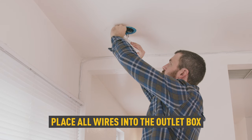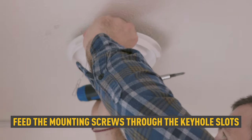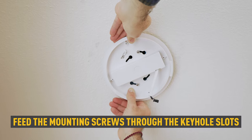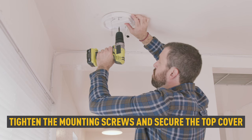Carefully place all wires into the outlet box. Place the top cover over the outlet box and feed the mounting screws through the inner keyhole slots. Rotate the top cover clockwise so that it fits into the narrow end of the keyhole slots, then tighten the mounting screws.